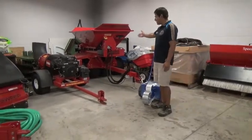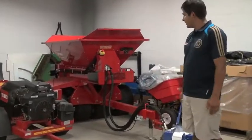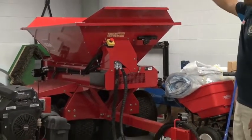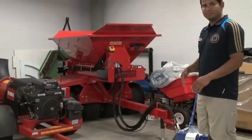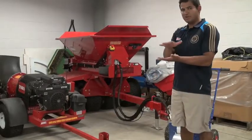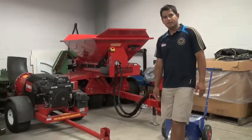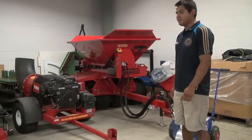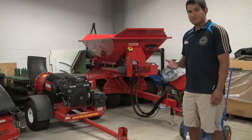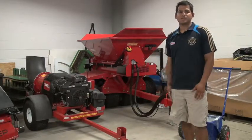Some of the other equipment I have here — this is our top dresser. Usually following aerification and seeding, I like to put a blanket of sand down. The sand goes into the hopper, and in the back we have legs that fan it out, broadcasting the sand out evenly. The sand is used for a nice protective coating over the seed and also brings new sand into the profile. Top dressing is not as frequent as I would like because it does create disturbance on the surface for soccer, so we try to time this around certain events and open windows in our scheduling.